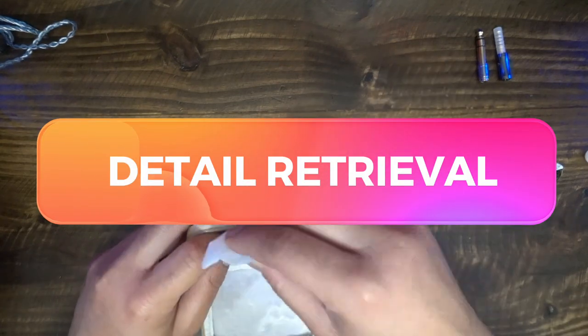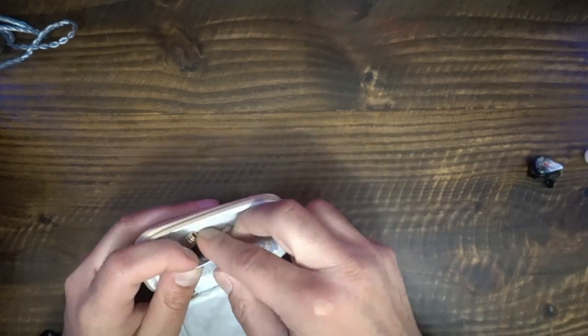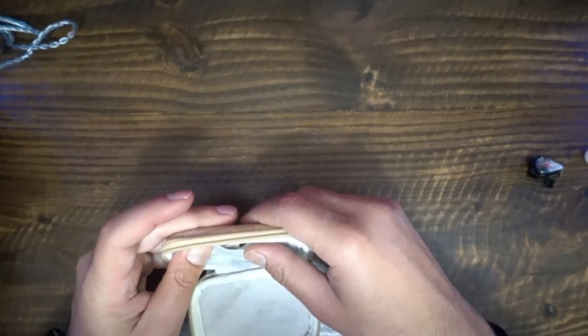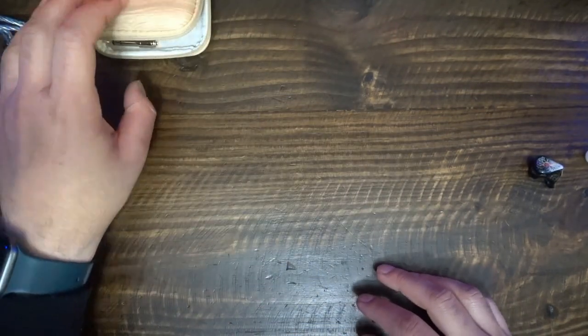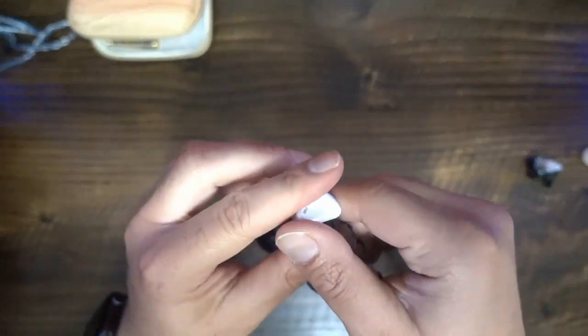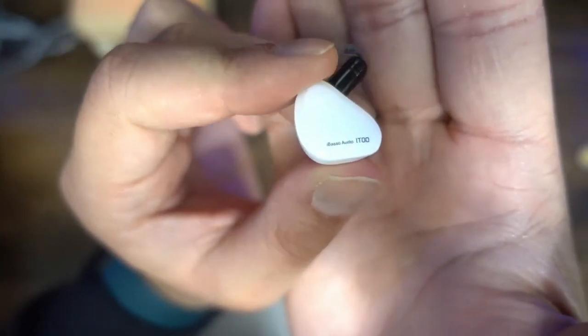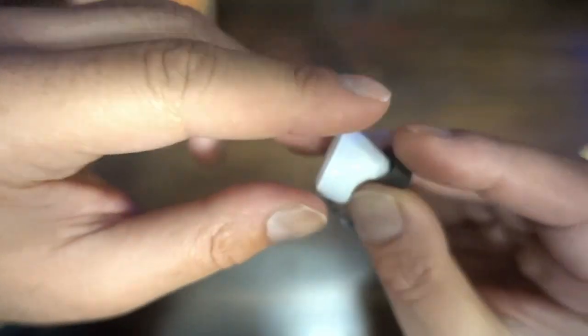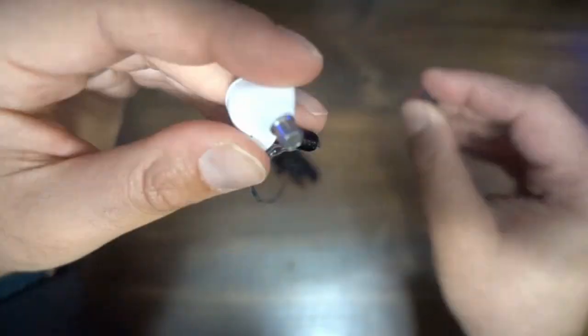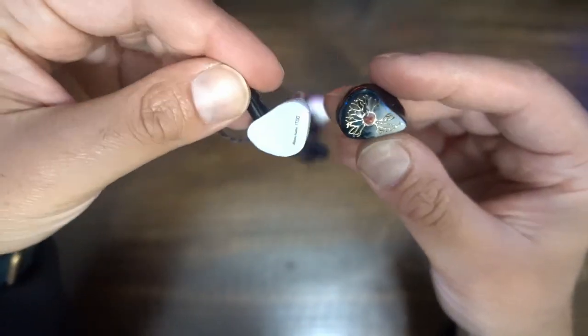Kinera does not say what type of detail retrieval the iDUN 2.0 has. My tests suggest this IEM has about average detail retrieval and clarity. Some details do jump out while others do not. Bass and mid-centric details are typically audible but not emphasized. Treble detail is clearer in comparison. Details such as creaking of wood, shifting of a cello's weight, sharp intakes of breath, multiple vocalists, twangs of guitar strings, and nasally signatures of brass and horns are clear on the iDUN 2.0.